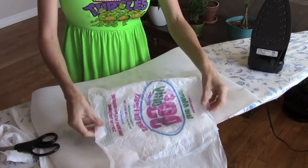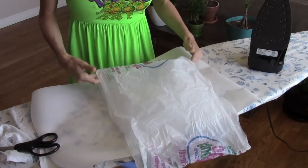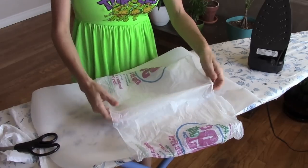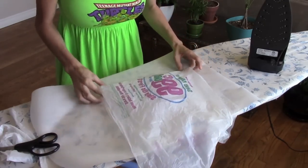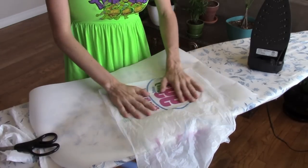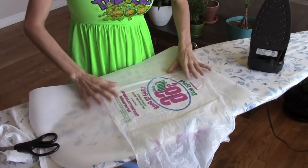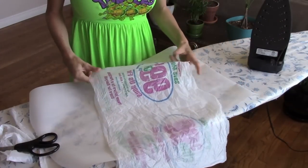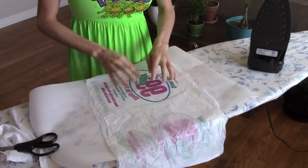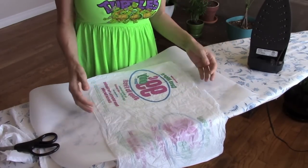If you don't want it to overlap, when you fuse it, put it like this so it's on the clear side. The print will also come through on the clear side so it doesn't show up and overlap and make the design look weird.